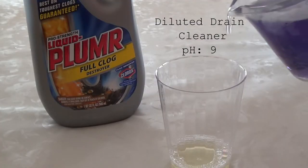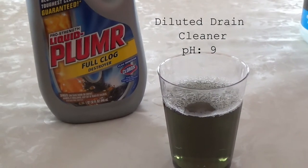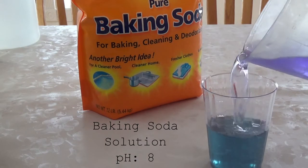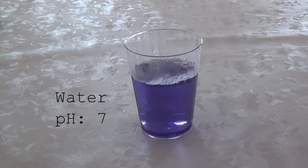Greatly diluting the liquid drain cleaner will produce a green color when exposed to the indicator solution. The baking soda solution turns blue when the indicator is added. Since the indicator is already purple, adding it to neutral water does not change its color.